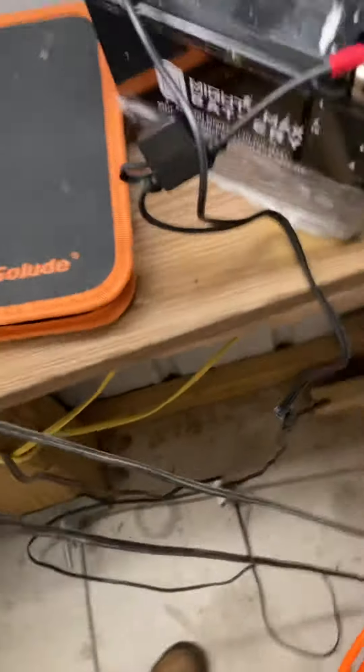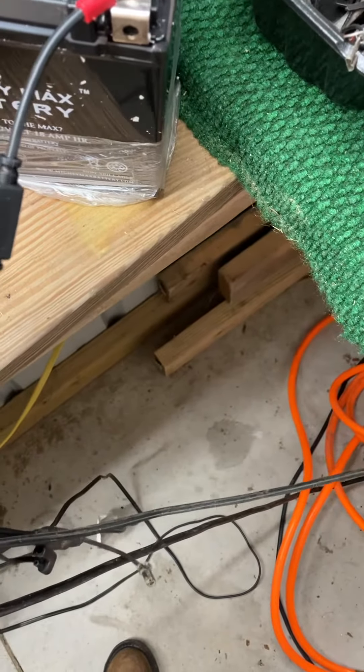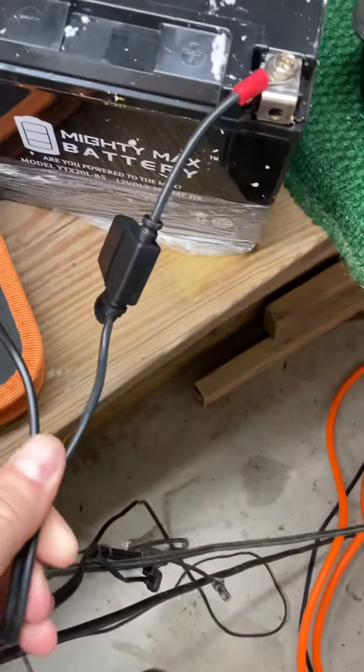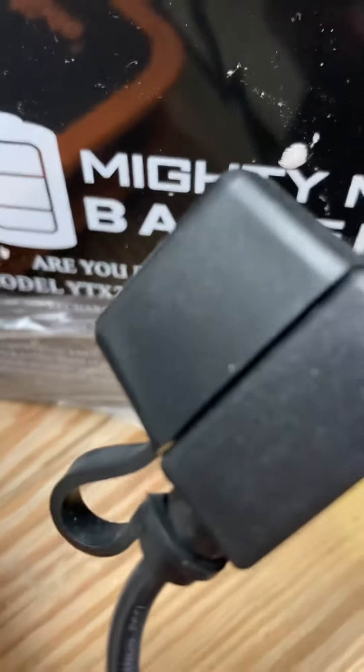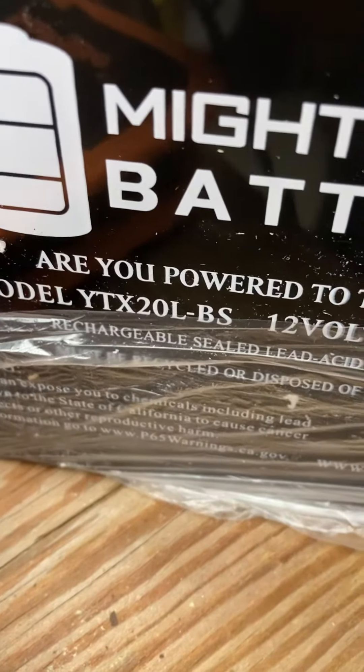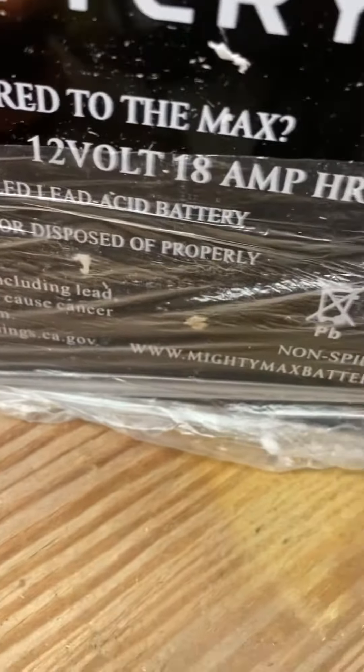I'm not getting any promotional thing, but I wanted to share this with you. One of these battery replacements — this one here is for the Royal Star Venture. The model number is YTX20L-BS, 12 volt. The brand is Mighty Max. I've had a lot of good luck with these Mighty Max batteries and they're a lot better priced.